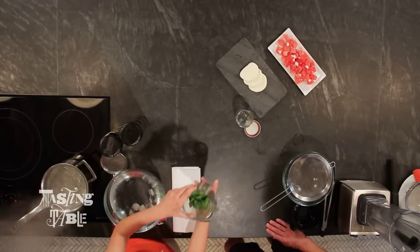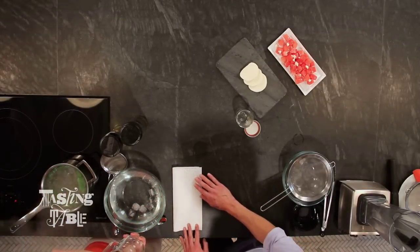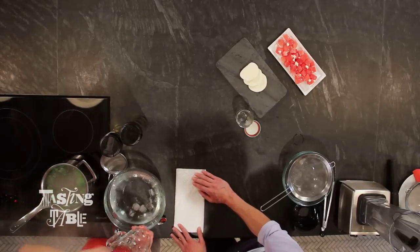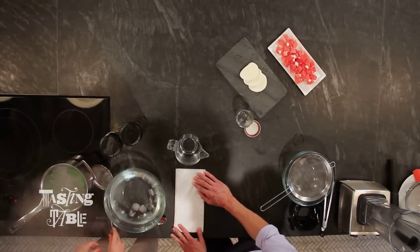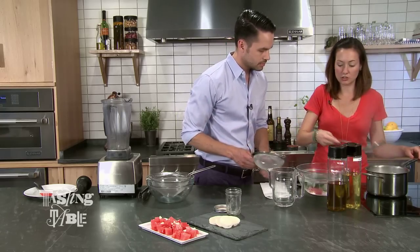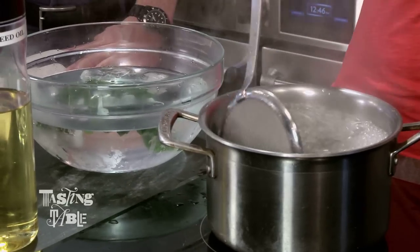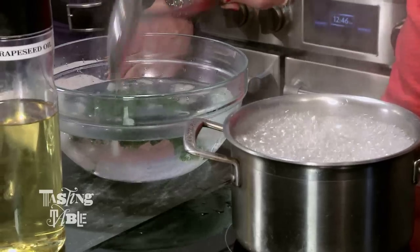So we've got about two cups of loosely packed fresh basil that I'm just going to drop into boiling water for about 10 seconds or so, just until the leaves start to wilt. Looks like it's there already. Let's strain it out. We're just going to plunge it into some cold ice water, which stops the cooking and also preserves that beautiful green flavor of the leaves.